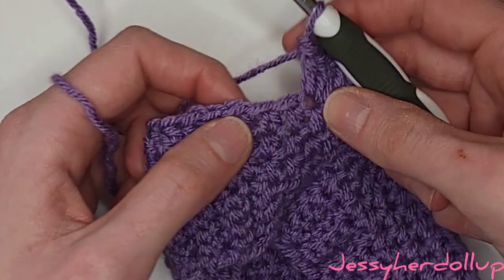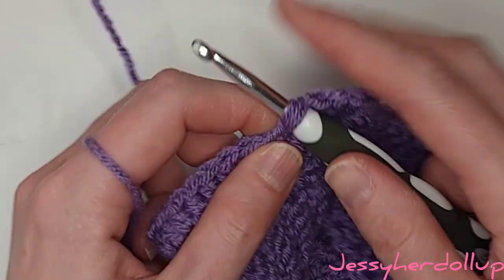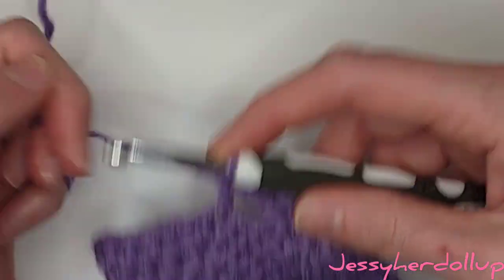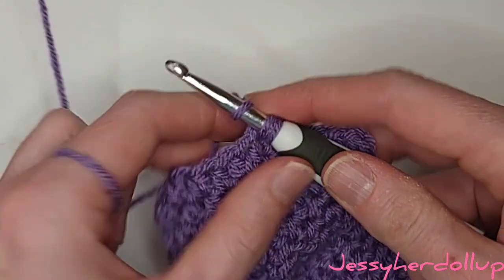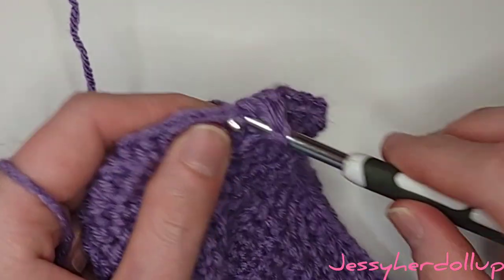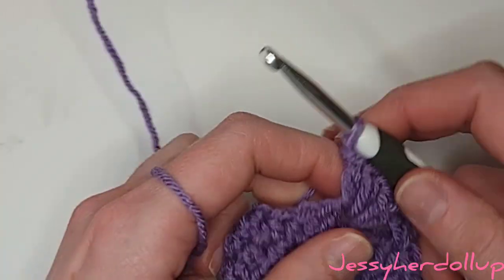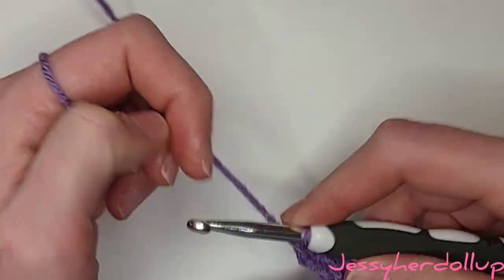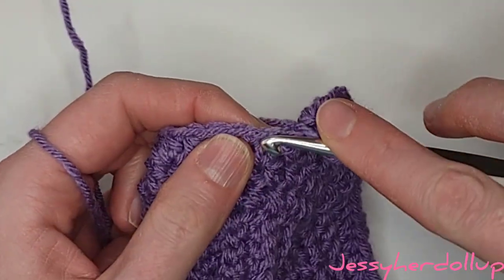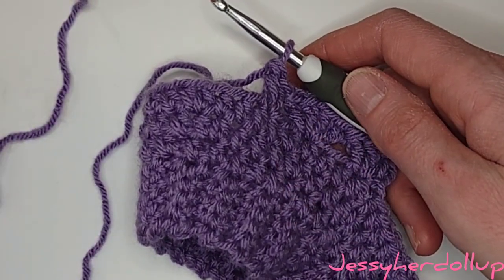Then skip two stitches and repeat that again. This time instead of a chain one to start, replace it with a double crochet — that first chain two at the beginning counts as a double crochet. Do another double crochet into that same space, then chain one, and then do two more double crochets into the same space. Repeat all the way around: skip two stitches, into the third stitch do two double crochets, then chain one, then two more double crochets. Finish off with a slip stitch to the top of that first chain two.